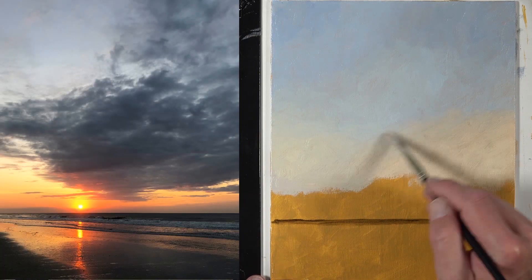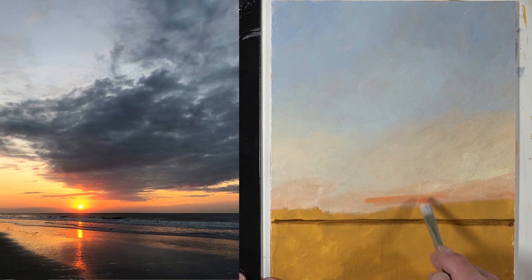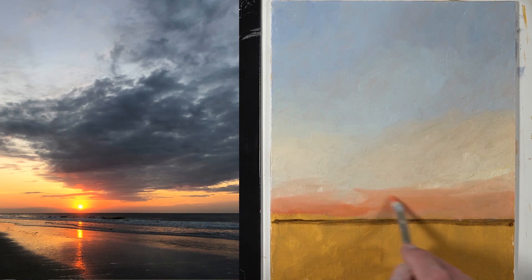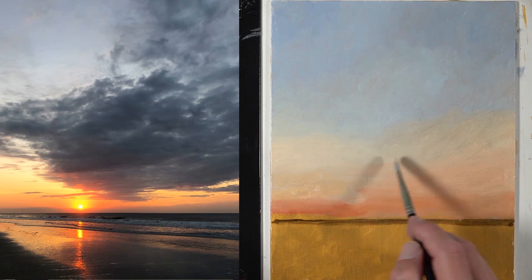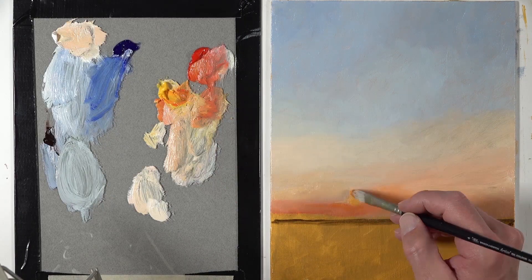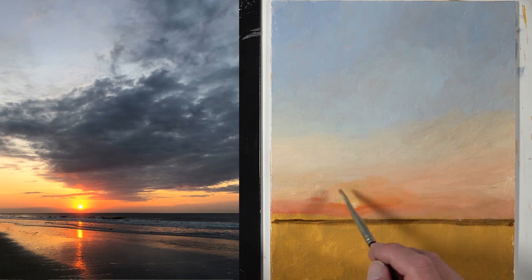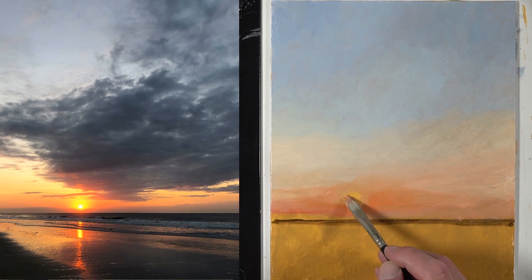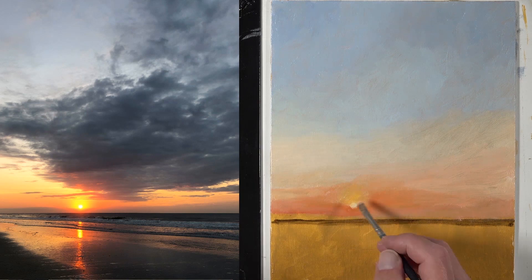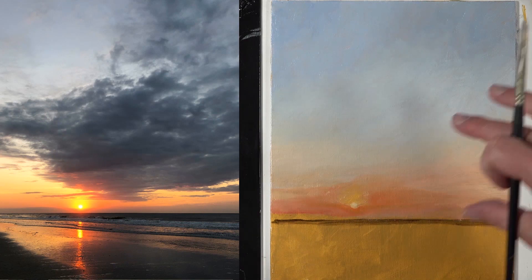I went ahead and defined the horizon line — the line where the water met the sky — and then started working on that transition of color in the background, the sky. Whenever you're working with an opaque painting medium like oils or acrylics, you typically want to start with the background, work to the middle ground, and then address the foreground in the latter stages of the painting. We went ahead and painted in that sun, which is going to be the focal point in this particular painting, so it was a good idea to establish that as quickly as possible.